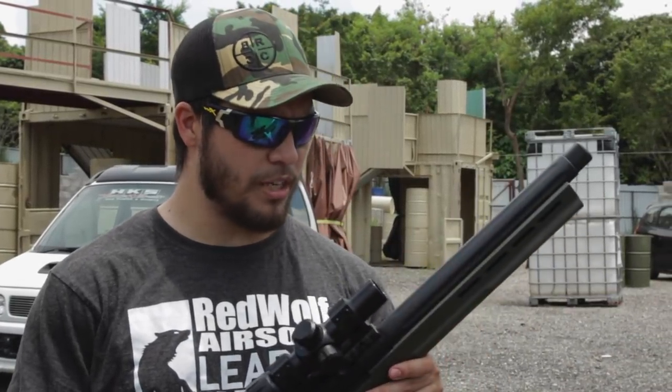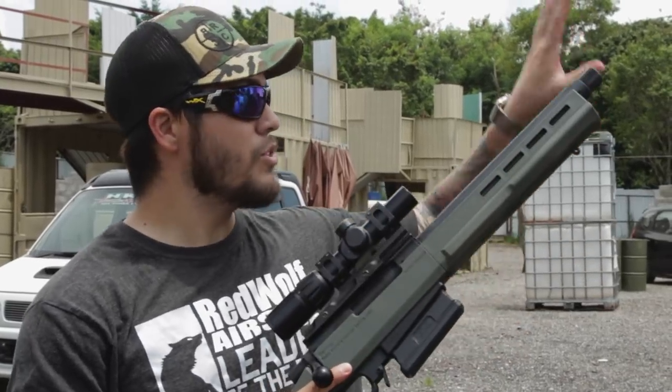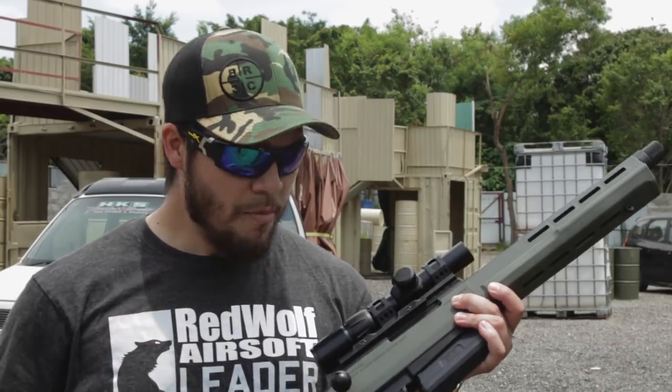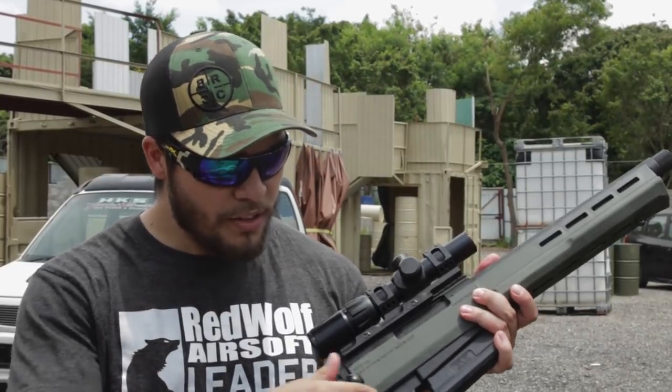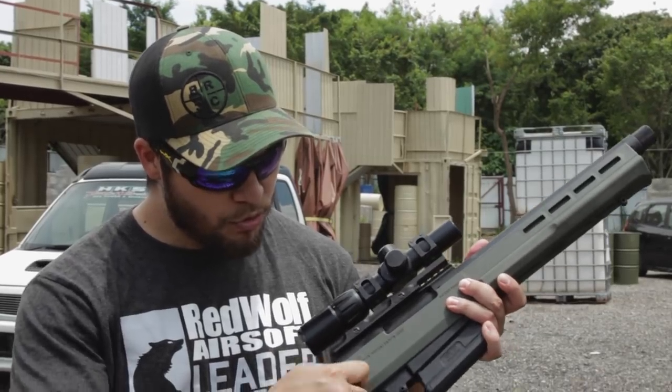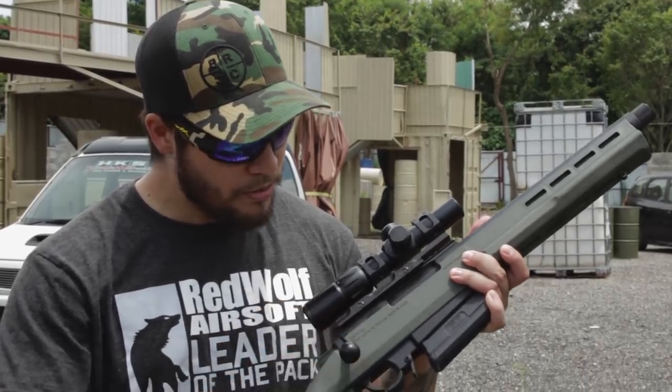The gun shot quite well for such a short-barrel bolt-action sniper rifle — very accurate. I only used 0.2 gram BBs, so with a bit of breeze some shots were a little off, but if you use a heavier BB I'm pretty sure this thing will hit center mass on your target whenever you pull the trigger. I'm very impressed. One thing I do have to note: the bolt knob does come loose a little bit, so put a little bit of Loctite in there and you're basically set.